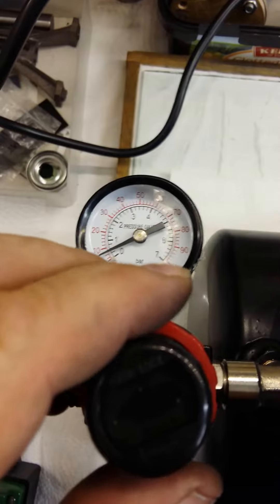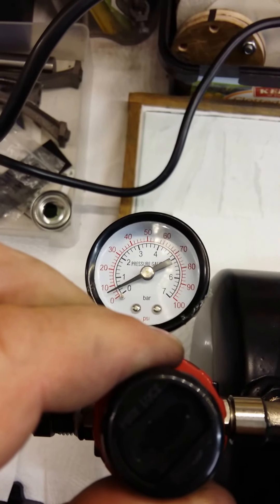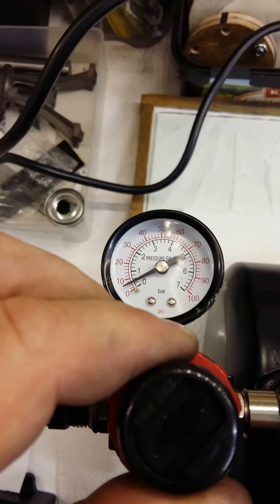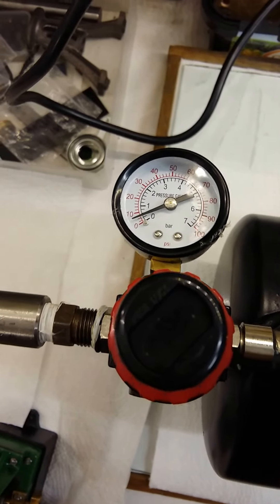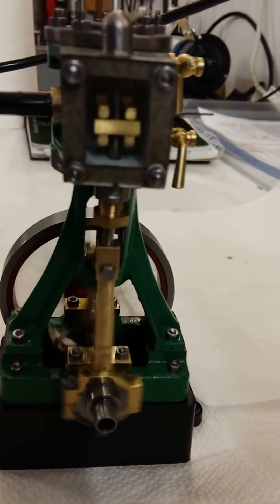I wonder if it will go down any further. That's 6 psi. You can see the valve action at 6 psi.